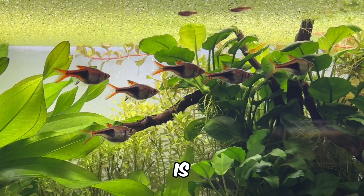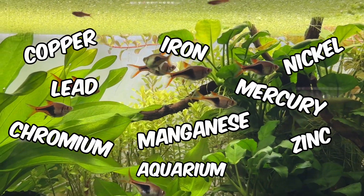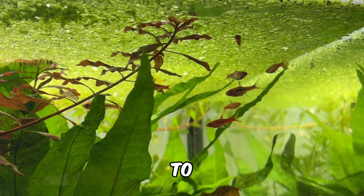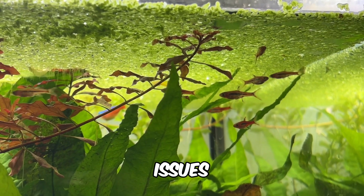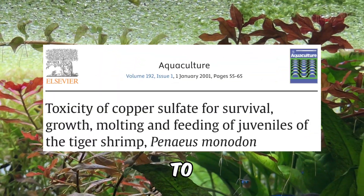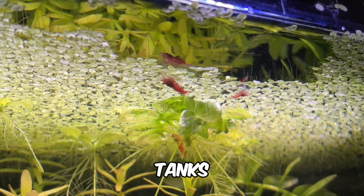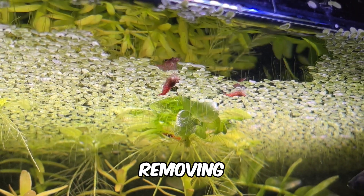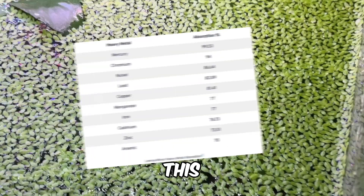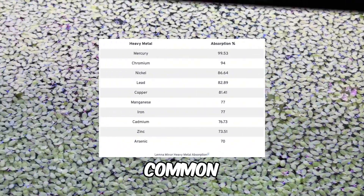Another major benefit of duckweed is its ability to absorb significant amounts of heavy metals in your aquarium. If these metals are allowed to accumulate, they can lead to serious issues, even in small quantities. For example, copper is particularly harmful to shrimp, even in trace amounts. However, the duckweed in my shrimp tanks helps keep them safe by removing excess copper from the water. This table shows the average absorption rates of Lemna Minor for common heavy metals.